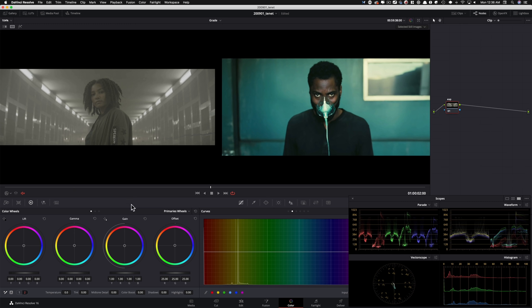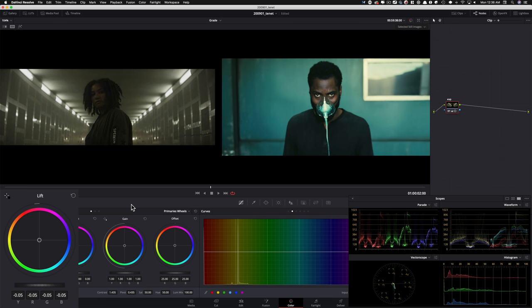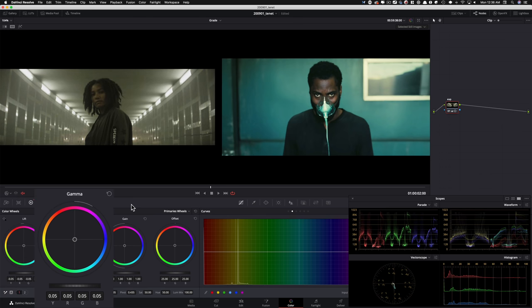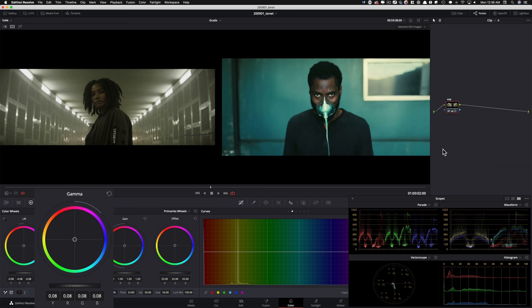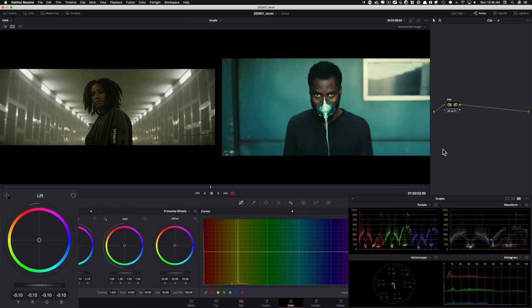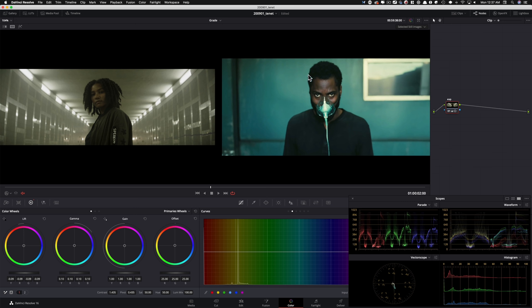Let's get the exposure going. We're gonna do our traditional contrast and lift-gamma-gain. I'll start off with contrast, then go into my lift and pull it down, take my gamma and lift it up. Lift down, gamma up. Looking at my scopes — we're kind of in that world. I'm gonna take my gamma and lift it a little bit more, bring my lift down. I'm looking at the hair-to-hair match — boom to boom, here to here, it's not bad. This is looking pretty good.